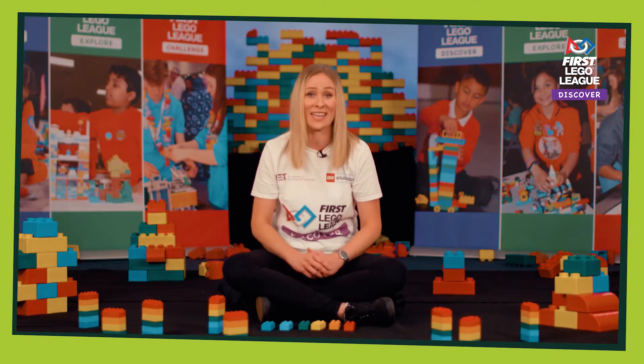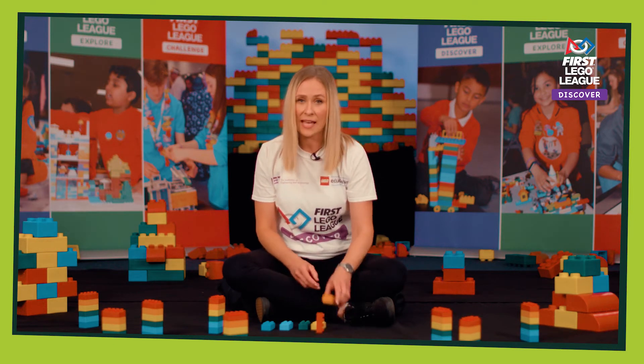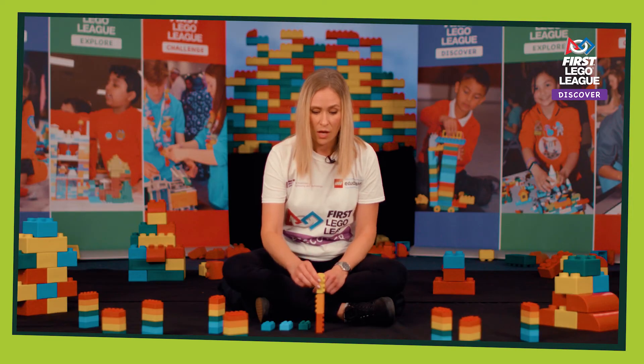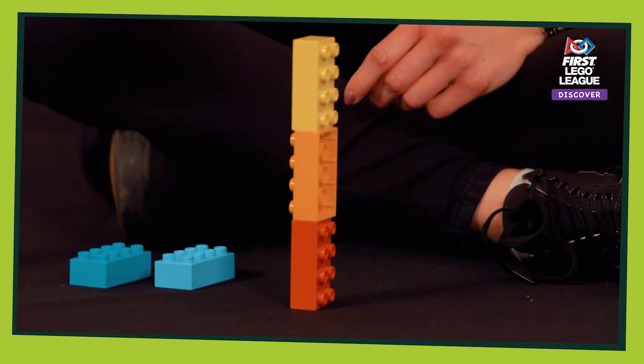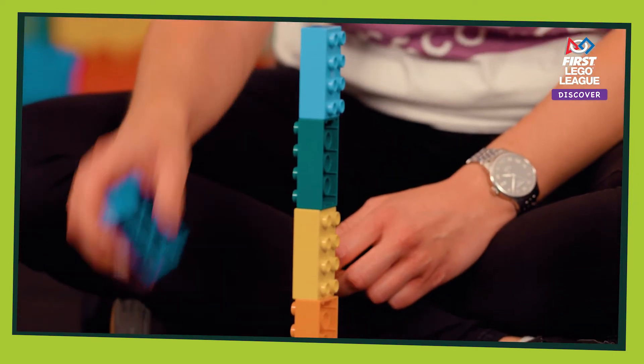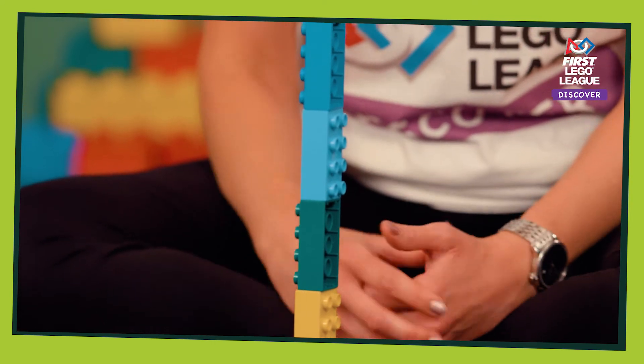A great one to try is Tricky Tower. This activity develops hand-eye coordination, balance and fine motor skills. You can make it as difficult or as easy as you need to for the children in your class and you can also develop it to be a group activity to make it even trickier.